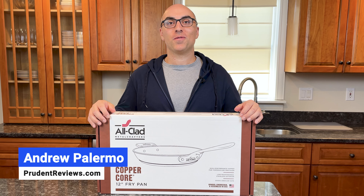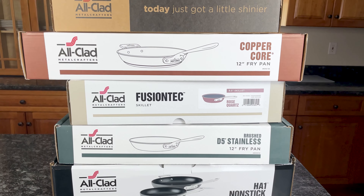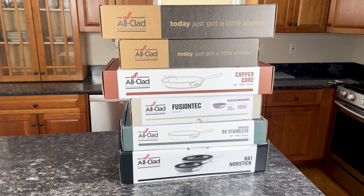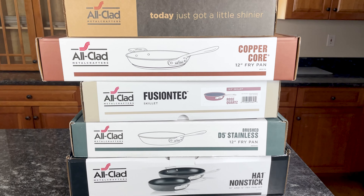I'm Andrew with Prudent Reviews, where we help you find the best products for your home. This is the second video in a mini-series where I unbox every All-Clad cookware collection, including D3, D3 Everyday, D5, G5, HA1, Fusion Tech, and Essentials.